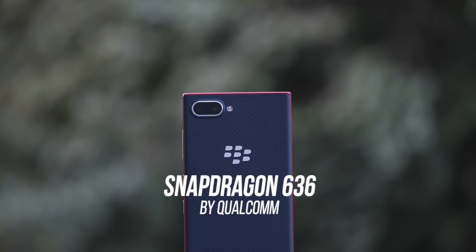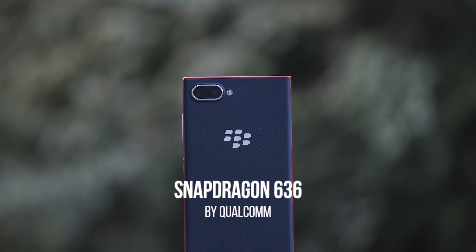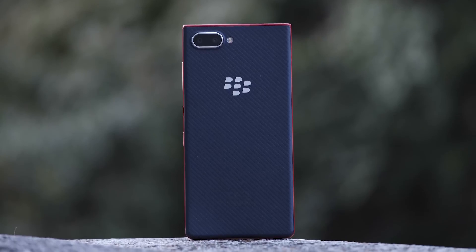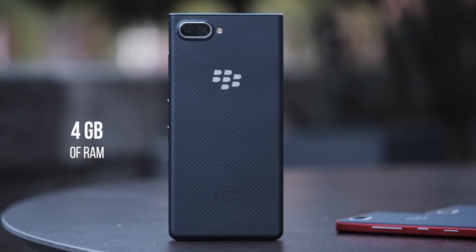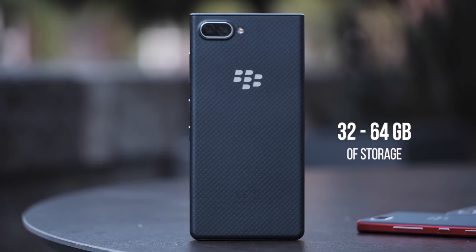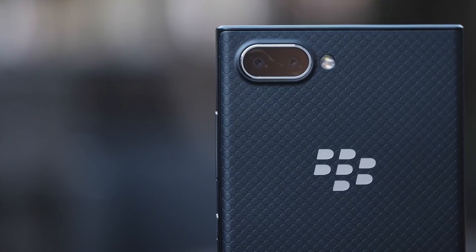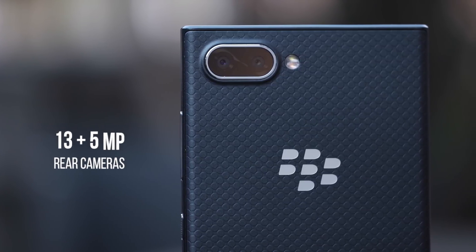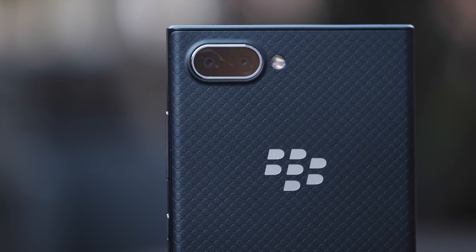If you're going to charge less for a device you obviously have to have weaker components. The Key 2 LE is using a Snapdragon 636 processor, which is newer than the 660 but not necessarily better — it's just clocked at a lower speed. The RAM has been cut down to 4GB instead of 6GB, and storage options are now 32GB and 64GB, which is a little low but understandable for a budget category. The camera looks the same but has been reduced in megapixel count, so images may not be as clear as on the Key 2.